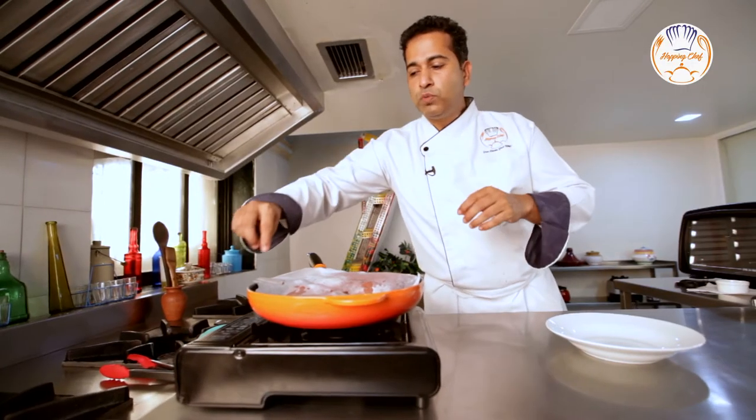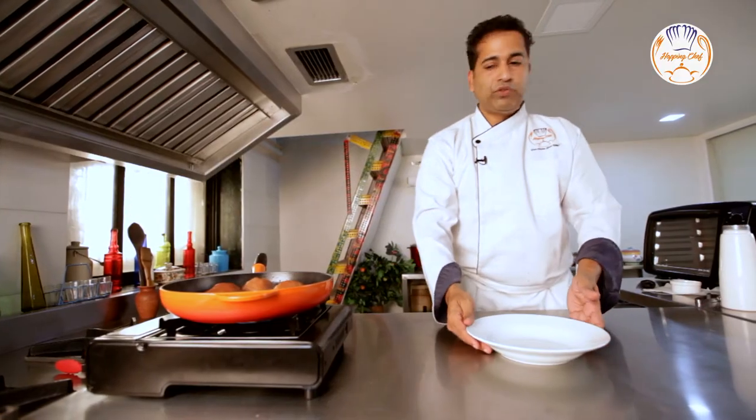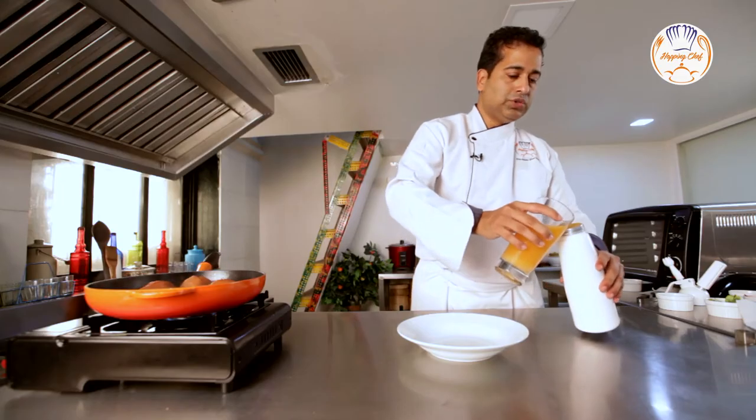My pears are almost done so I'm going to remove the cartouche. Get my plate ready and make an orange cream for the garnish. In my foam gun I'm going to add some cream and some orange juice.